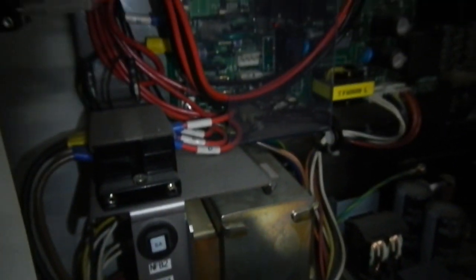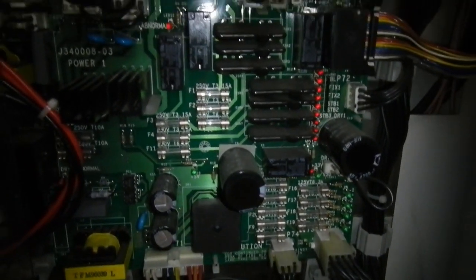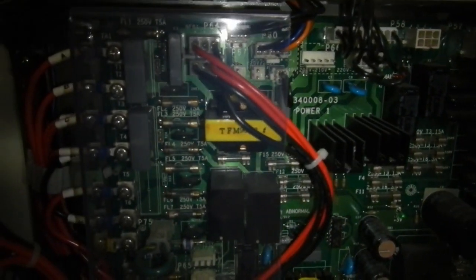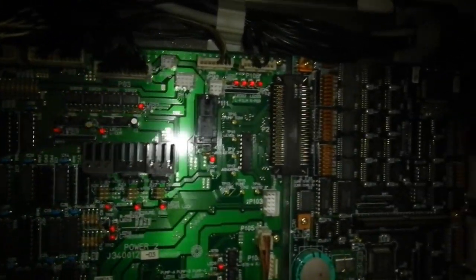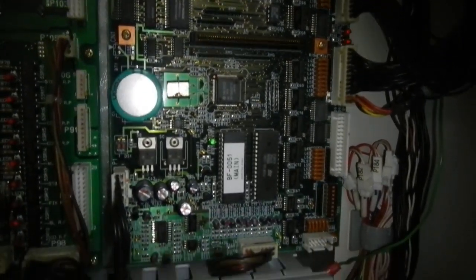I'll let Ed work that out, but it looks like he'll probably be able to run it. It even comes with its own little toolkit. Cool.